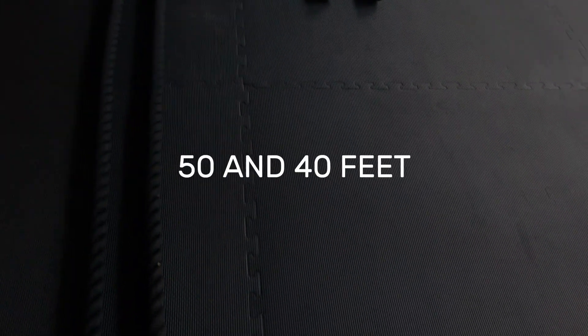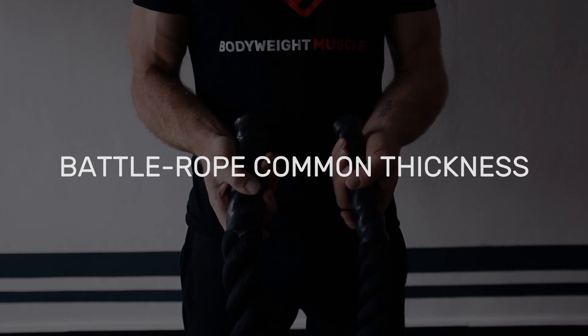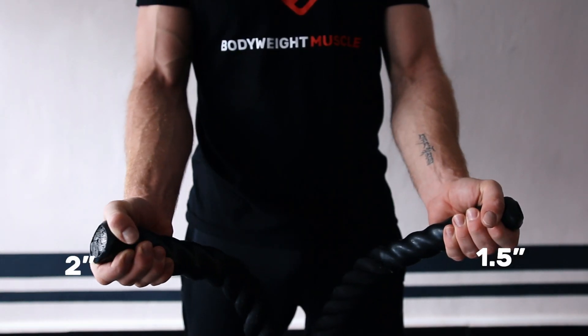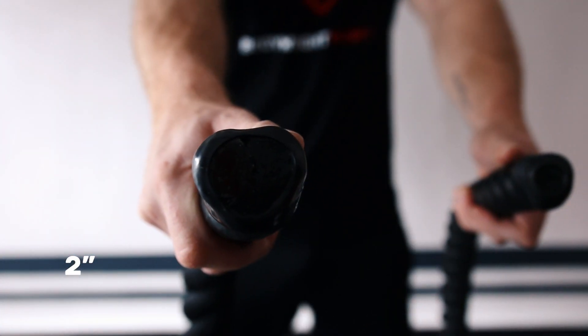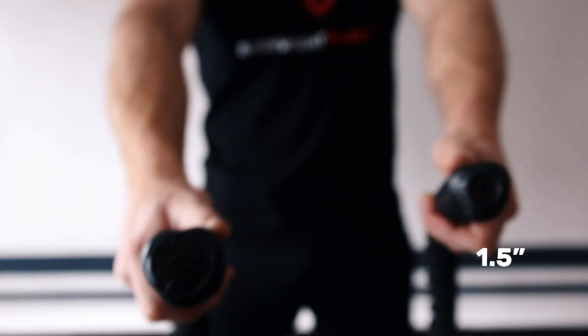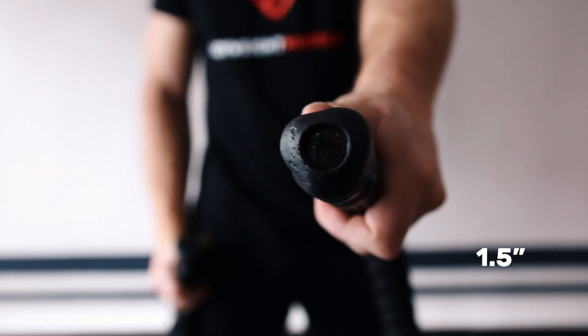Battle rope common lengths are 40 and 50 feet. As for thickness, you'll usually find them in two sizes: one and a half and two inches. Two inch thick battle ropes are heavier and more challenging for your forearm muscles, while one and a half inch battle ropes offer a more comfortable grip and allow you to use a faster tempo.